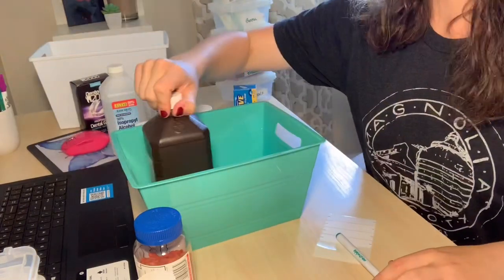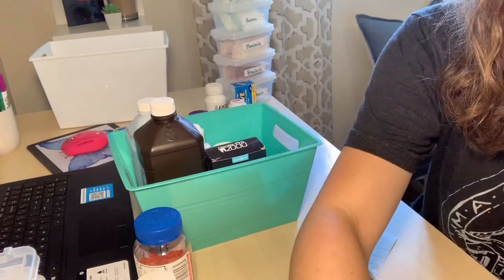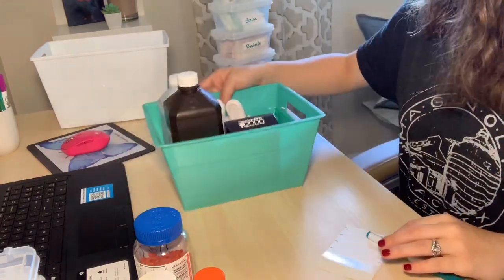The other container is going to have our peroxide, some of our eye wash, a mouth guard, and just some other odds and ends little items that we have that we don't really use on a normal daily basis, but things that we will use eventually.